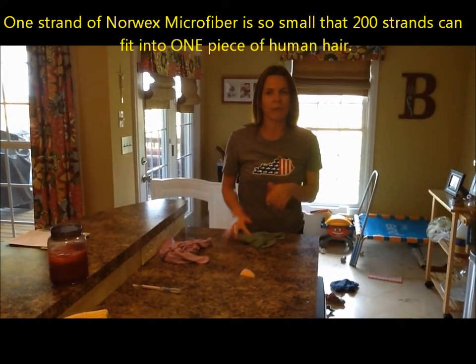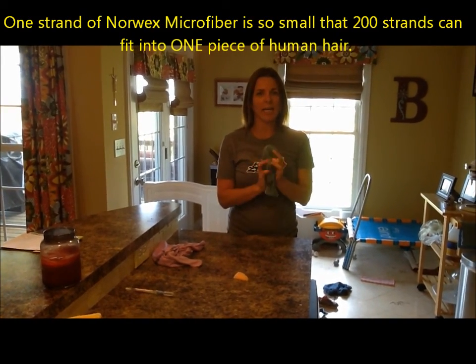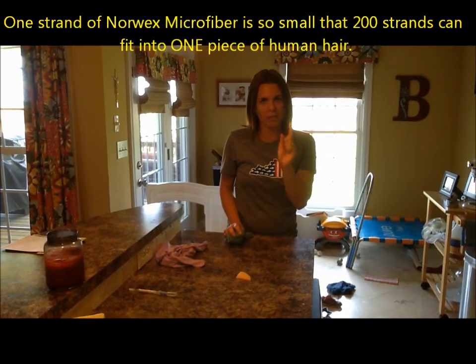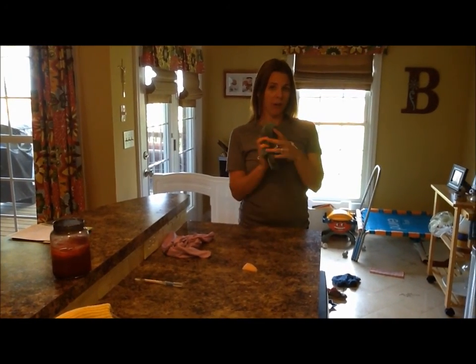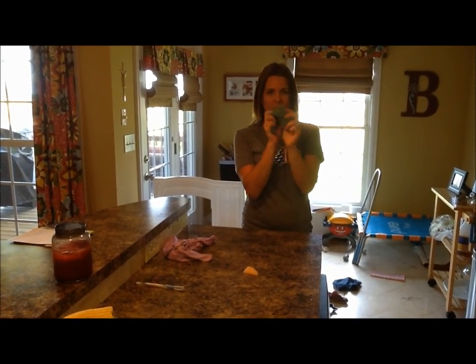Norwex microfiber is different from any other microfiber out there, and the reason is because it is cut so small and so tiny that 200 microfibers on a Norwex cloth can fit in one strand of human hair. And they say if you were to stretch all the microfibers in your Envirocloth out, they would stretch from Canada to Mexico — that's how many microfibers are put into this one cloth.